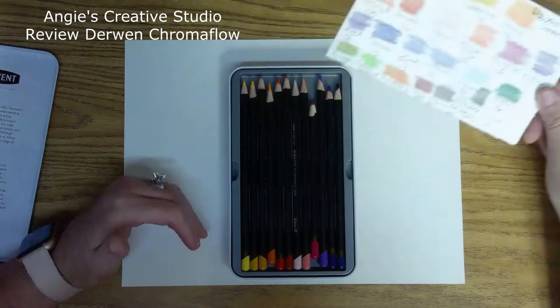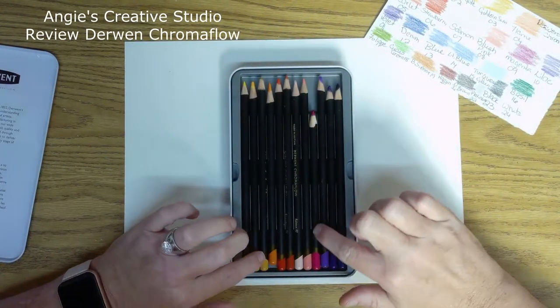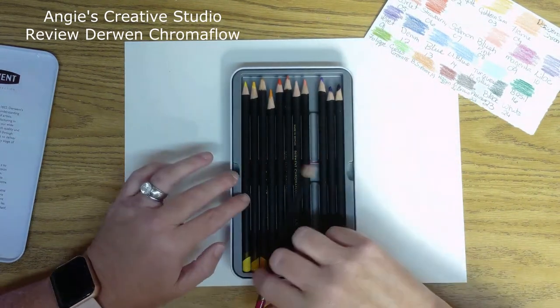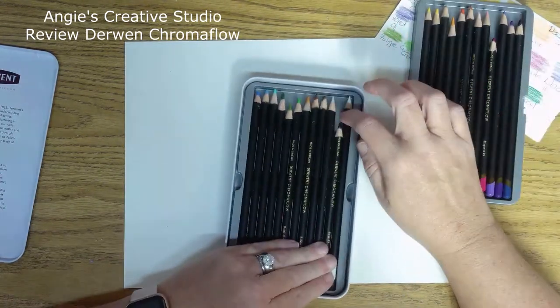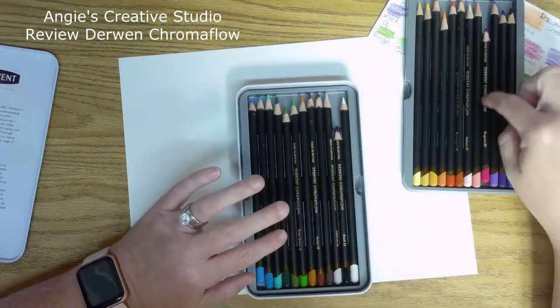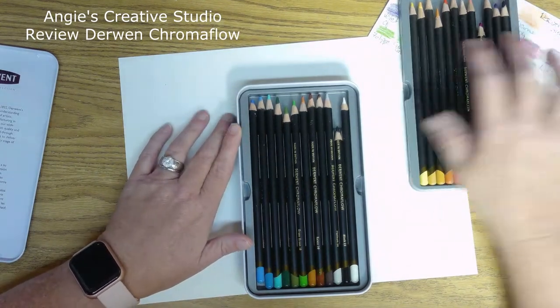They're easy to blend. I've had trouble with this one breaking a lot when I've sharpened it. I've used a lot of black, and that one is the one I'm having the most trouble with, it seems like.